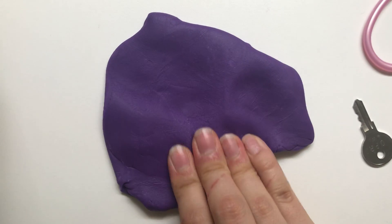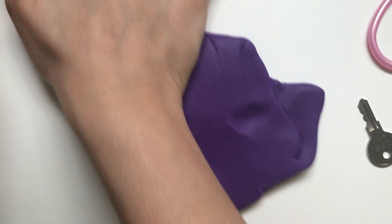So flatten your Play-Doh out and we're gonna see what kind of prints we can make with some things that I found around my house.